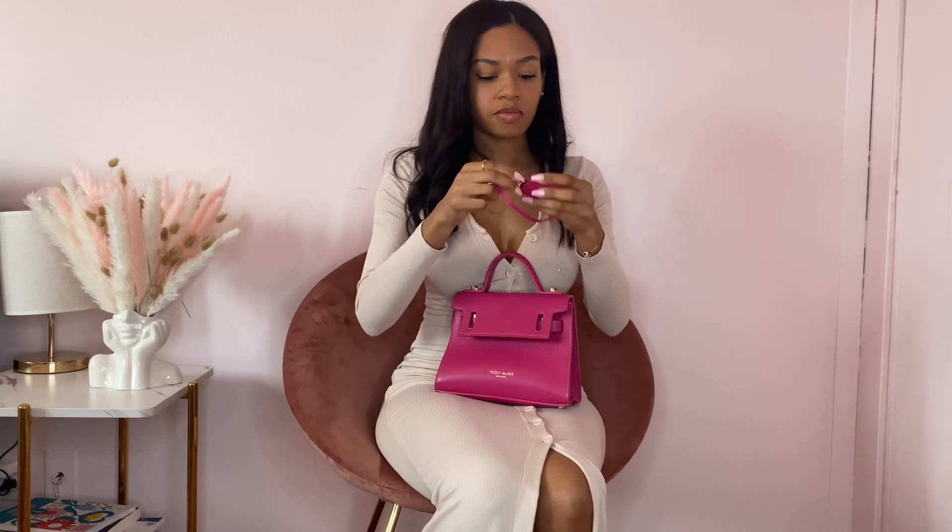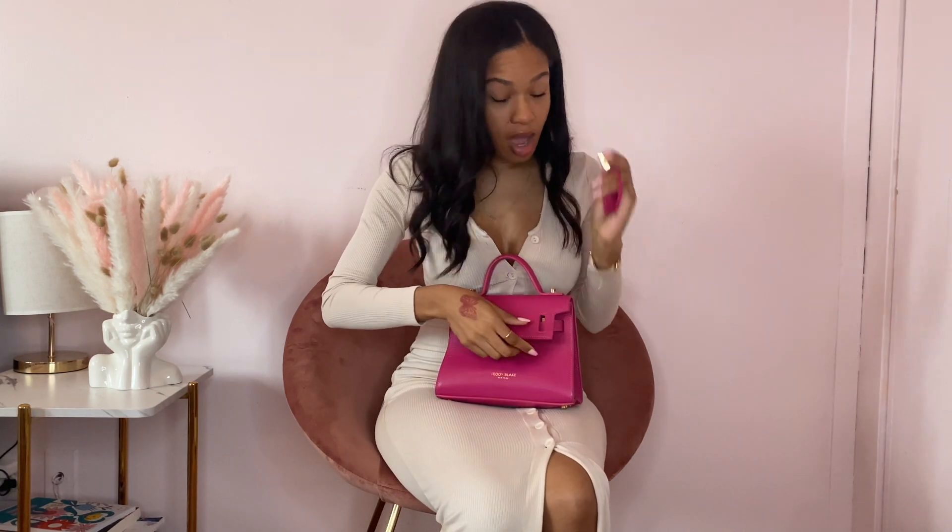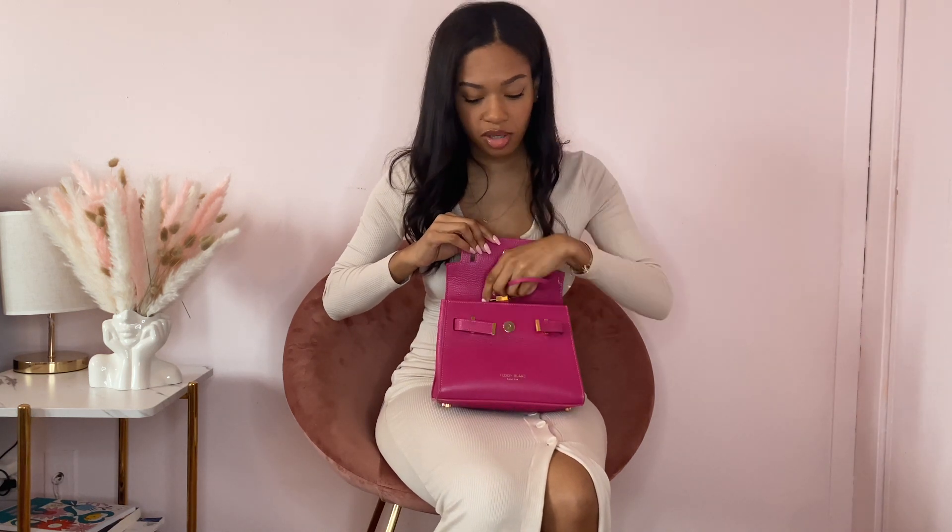The key is on the bell right now. I don't really wear it with the lock and key, but it's a nice feature to have.